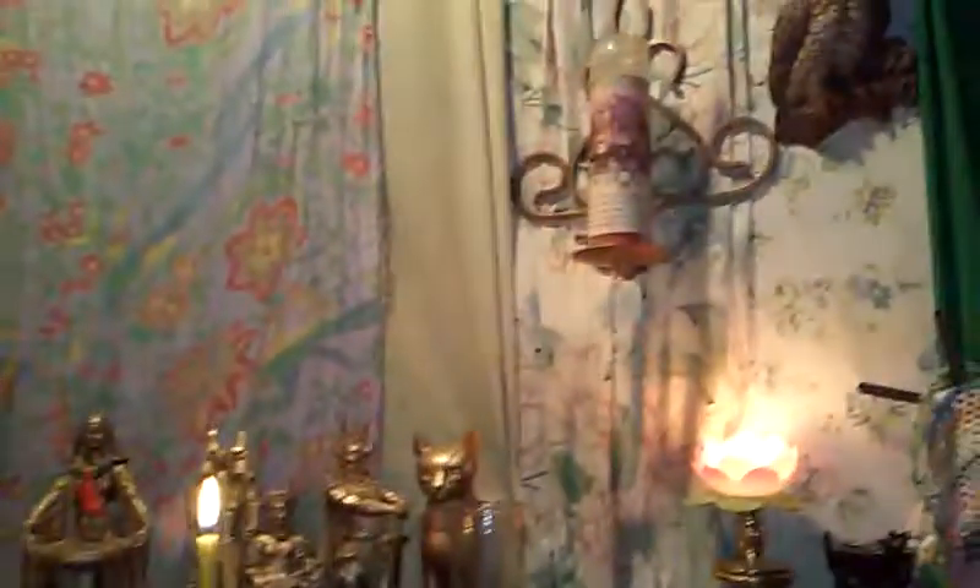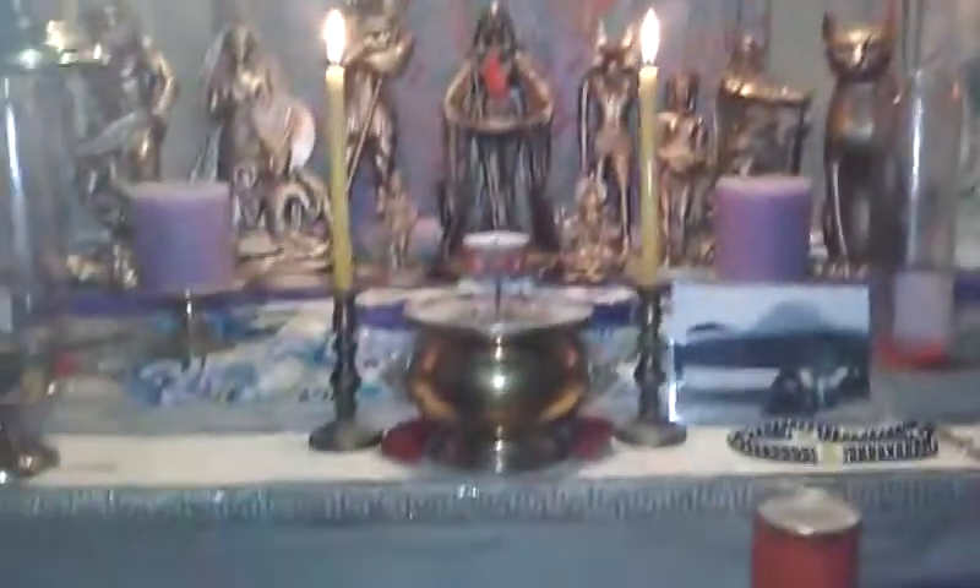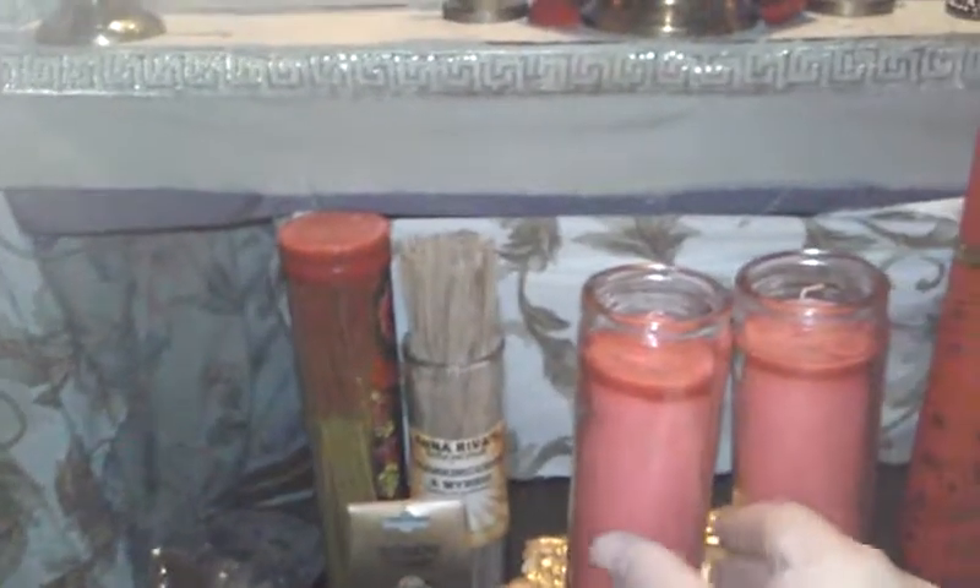Wolf here, and I'm going to show you how I devote candles. Normally I keep two seven-day candles on my altar and one burning that has the universal prayer I came up with on it, as devotional items on the altar.